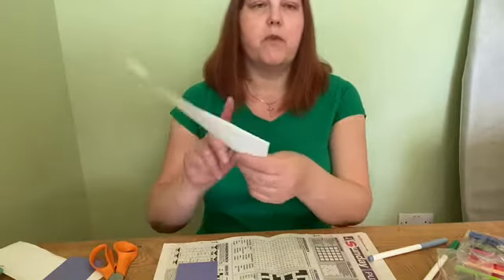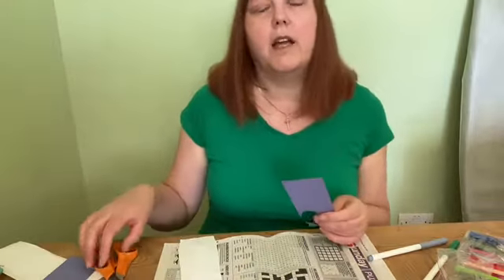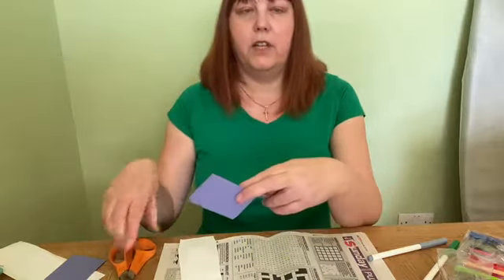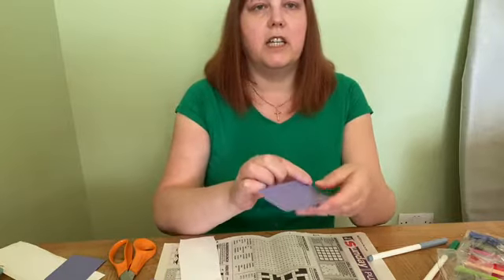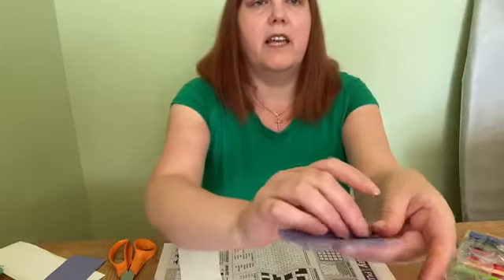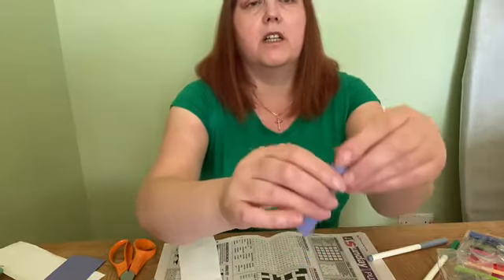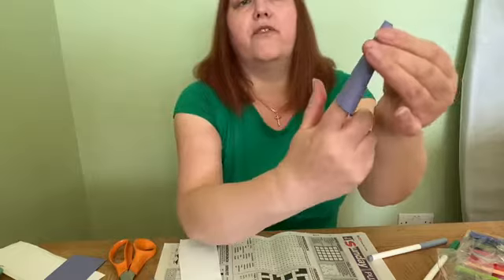You need a strip about the length of your finger. I'm going to make Jesus because I've already made the children and a couple of miserable looking disciples. So I'm just going to cut a length like that and then try and curl it into a cone. Start off with your finger in there and then just roll the paper up until you've got a cone-like shape.